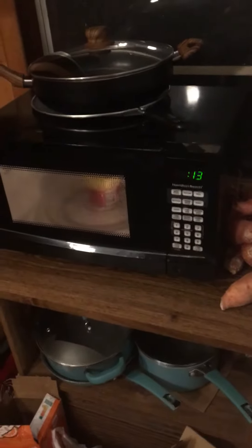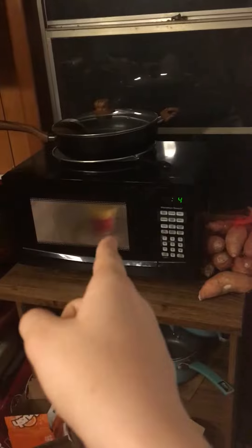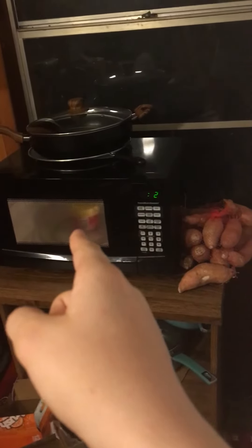Wait a minute, something ain't right here. It told me to remove the metal lid and put the plastic seal on it, but it's got metal on the rim.